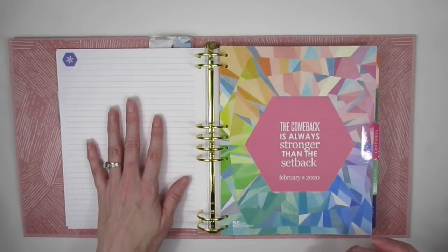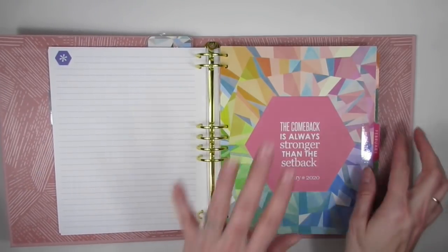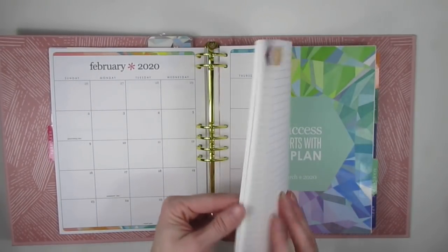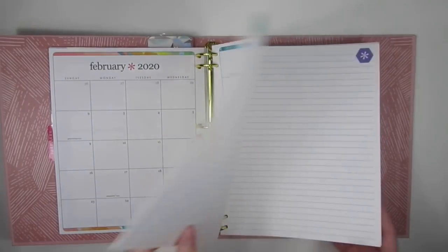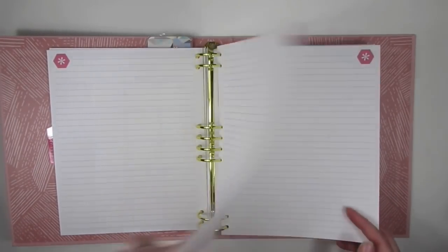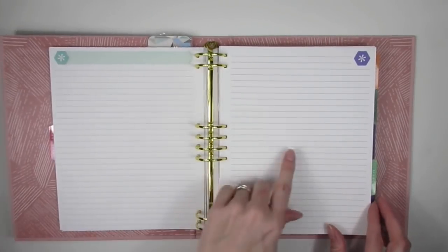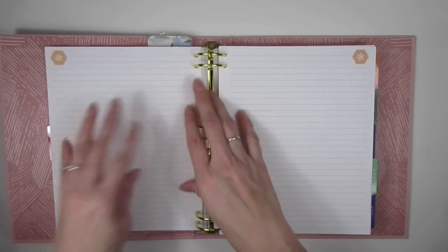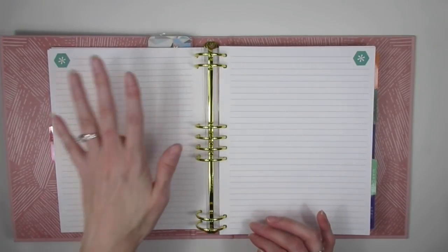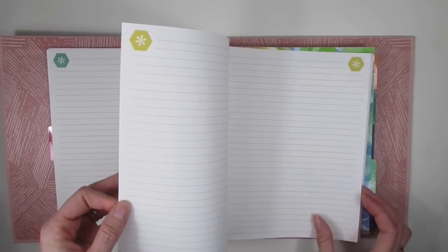Then I'll do my January online income report showing how much I made online for the month, and then my January updated debt totals. Then you get into February's monthly overview, and again I added those extra three note pages so I can do my budget, debt tracker, sinking funds, transactions, weekly check-in, and Paychecks One through Four. Since there are only four Fridays in February, I'll do my income report and debt totals on the remaining pages.